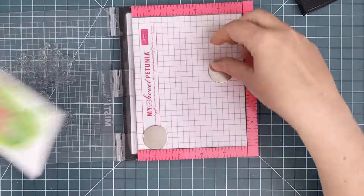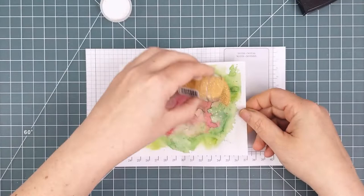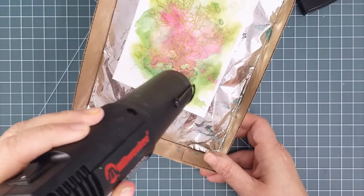I sprinkled sparkly gold embossing powder over top and heated it until it was melted. At this point, I realized that this wasn't going to turn out the way I had envisioned, so I started rethinking. I thought the gold was pretty, but it's soft and it didn't give a lot of definition to the holly. Maybe if I had stamped in black, I could have finished at this point, but it was clear that I couldn't stop now.